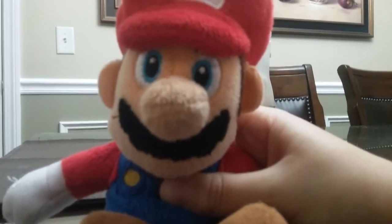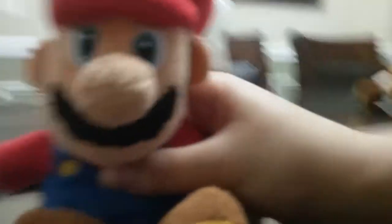So first you're going to want to go to your freezer. Come on, follow me. You're going to want to open the freezer. Then you're going to grab your Eggo waffles. Perfect.